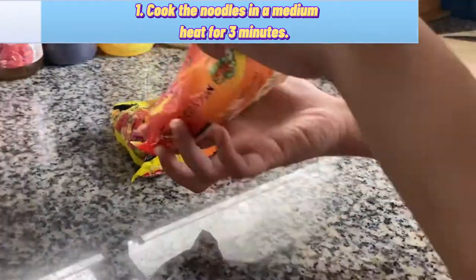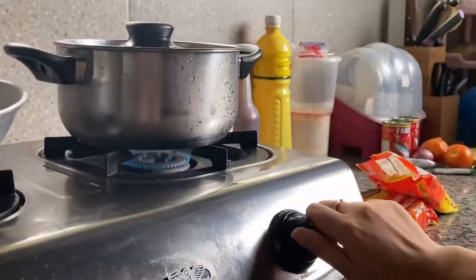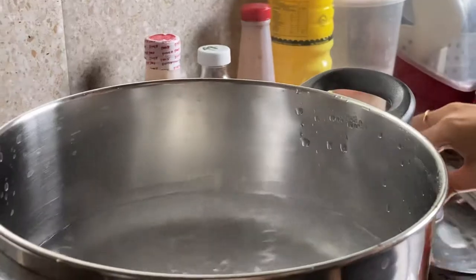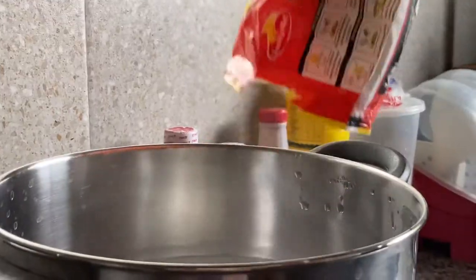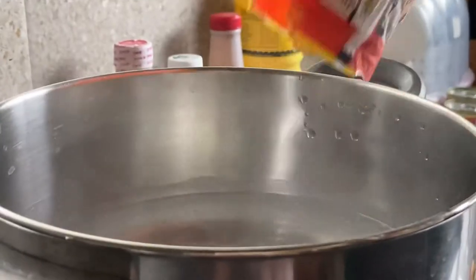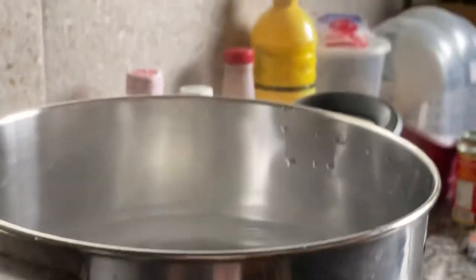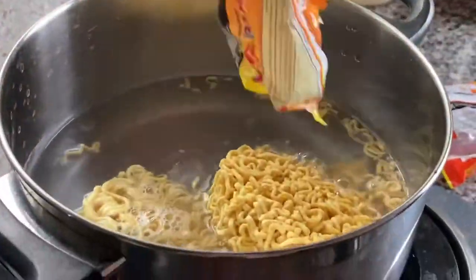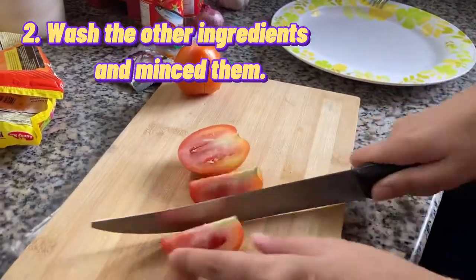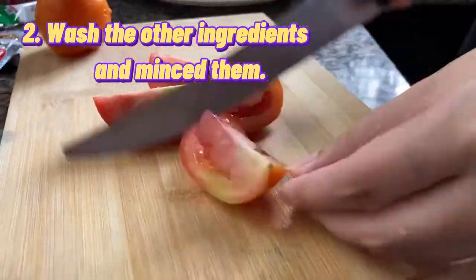First, cook your pasta or your noodles — Pancit Canton — on medium heat for about 3 minutes. Next, wash the other ingredients such as the garlic, the onion, and the tomato, and then mince them.